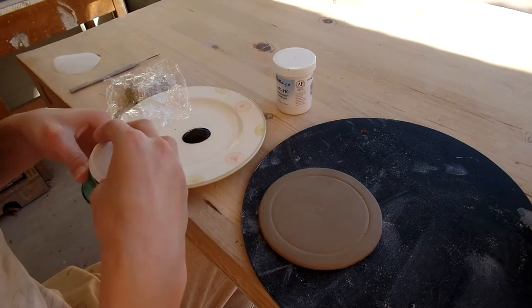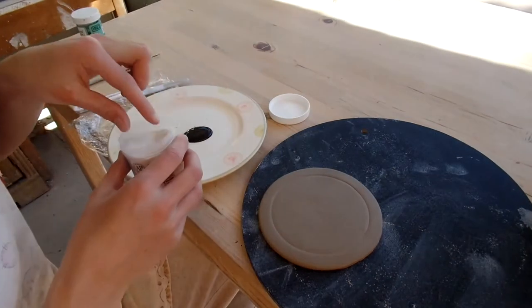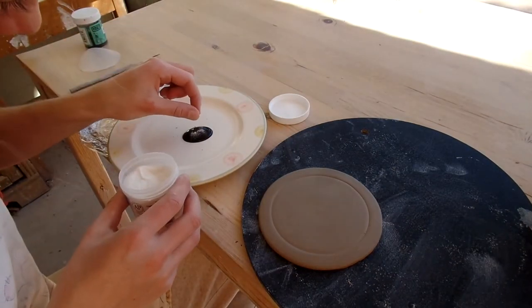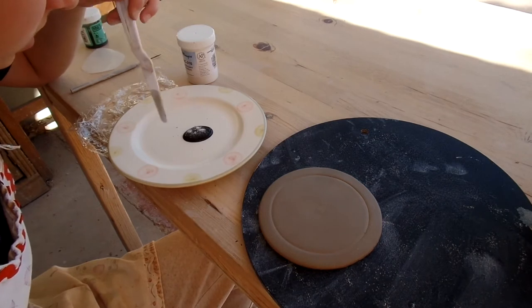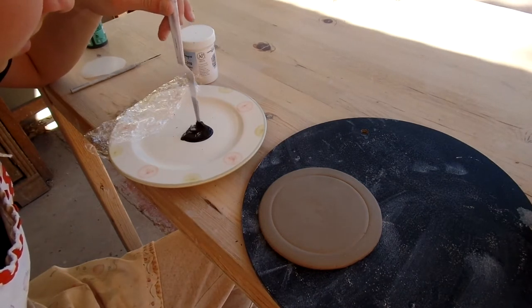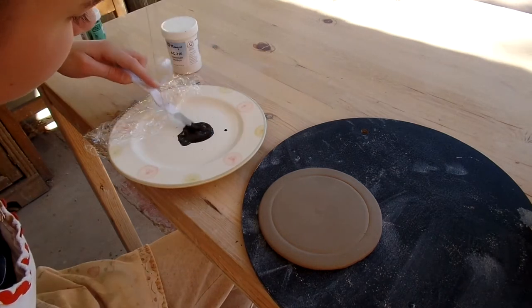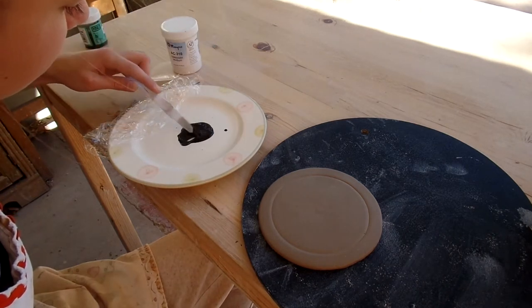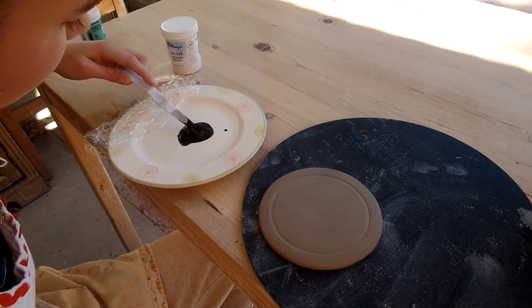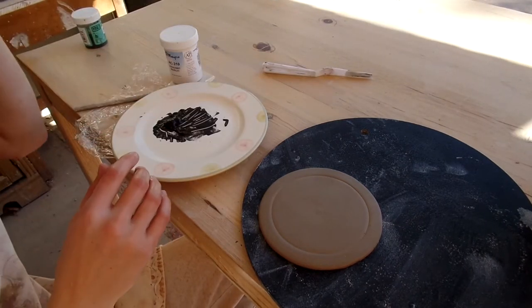About that much slip, just a tiny bit of this silk screen medium. Then I'm going to let that sit for a couple of seconds, then mix it around. The consistency you're looking for is kind of like a peanut butter consistency, so pretty thick. Now that this is pretty smooth, I'm going to take my silk screen.